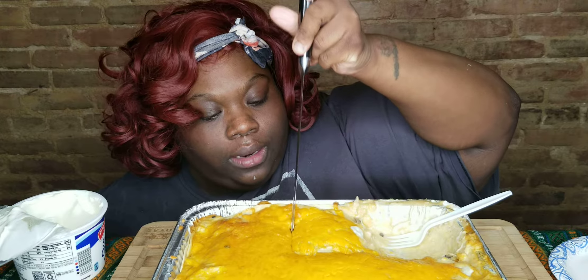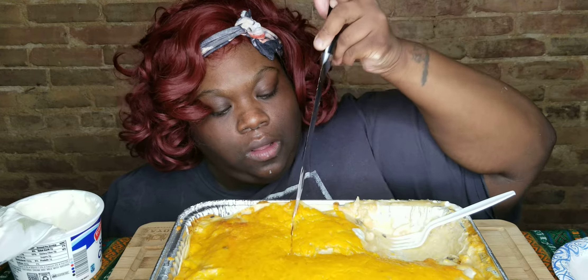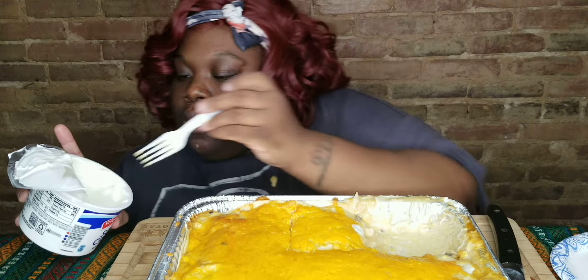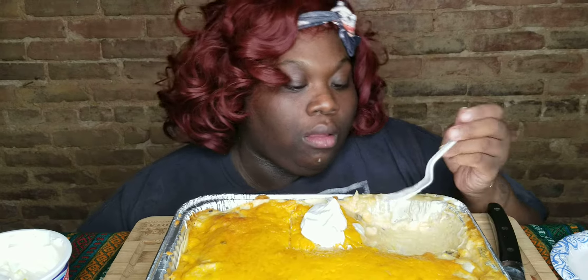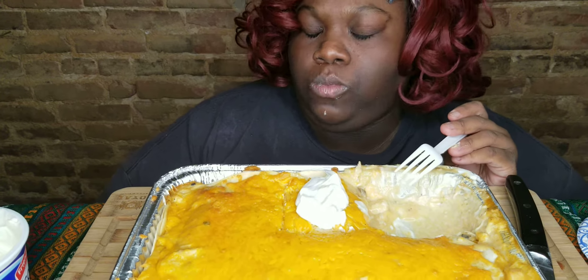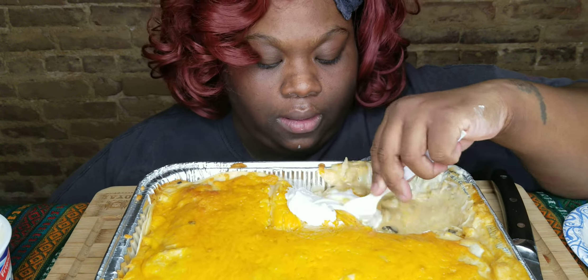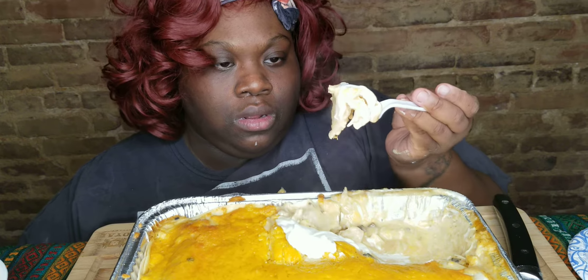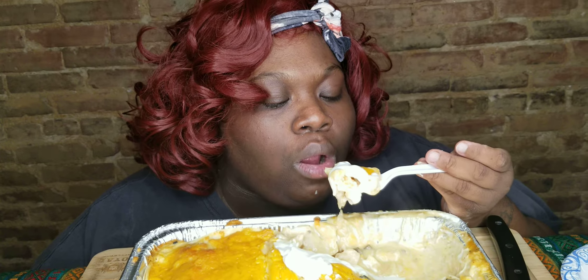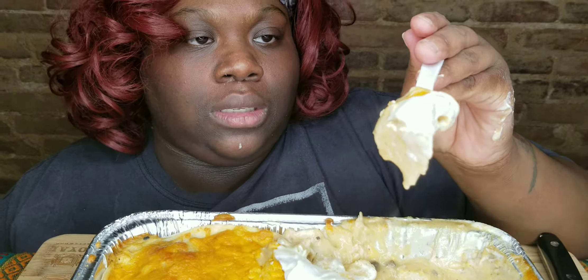I'm gonna cut it like that, make sure it's cut — because this is so good, okay. You want to get in there. I know that looks good. Oh, I can't wait to eat!